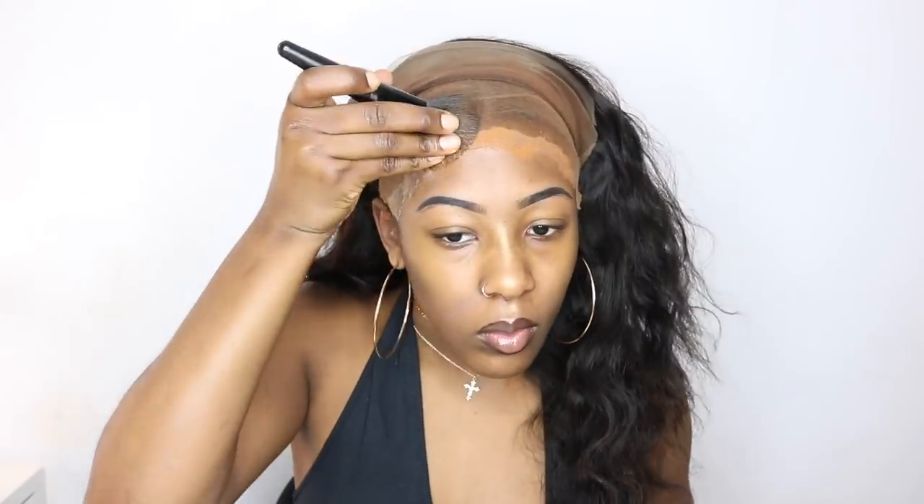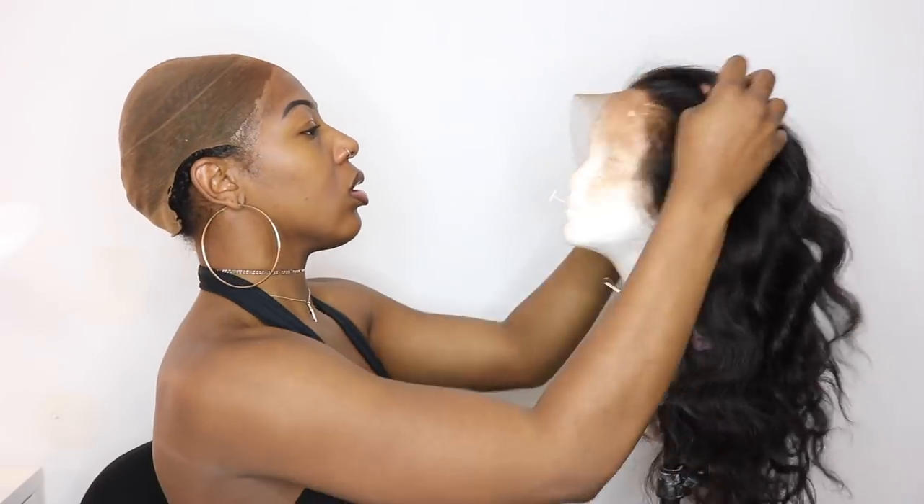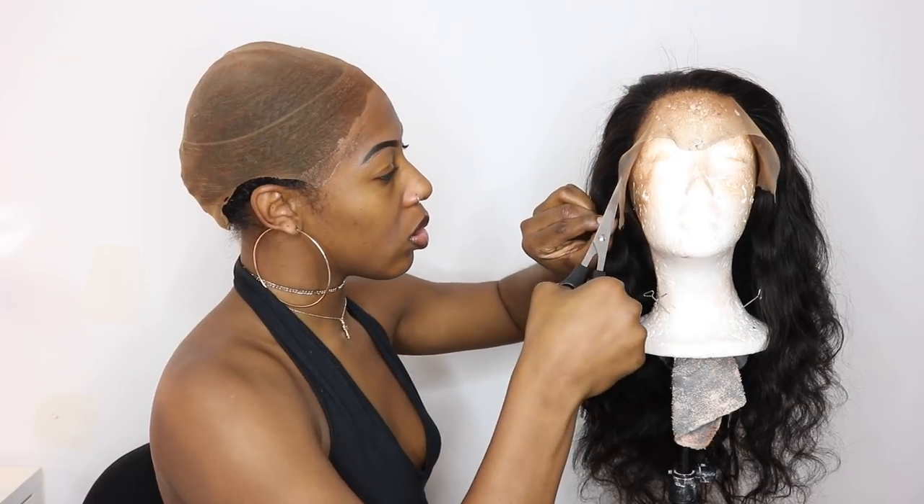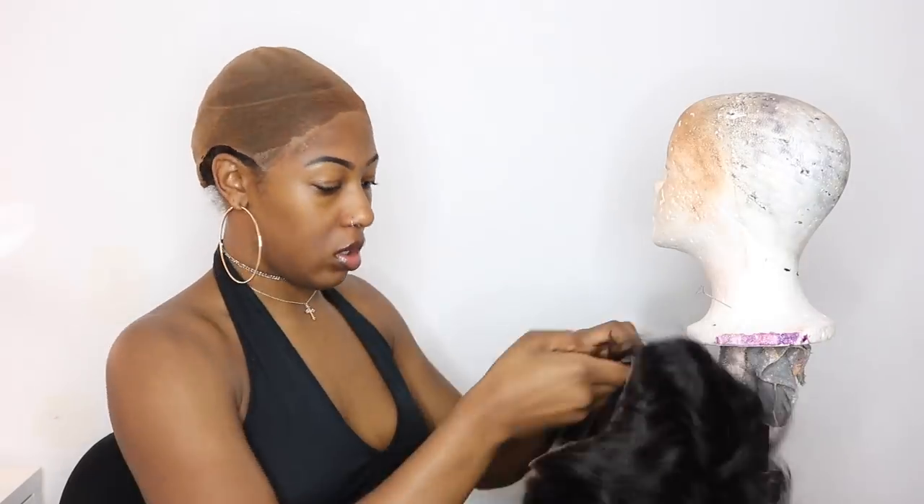Then I decided to add foundation onto the front of that stocking cap because I've seen other people in videos do that to help it blend better — coming from a girl who's never worn foundation before. But yeah, I tried it and was like okay, it doesn't look too shabby. So I went ahead and cut the lace off the wig. I'm gonna run through this because I already have tons of videos on my channel on how to cut the lace off a wig.